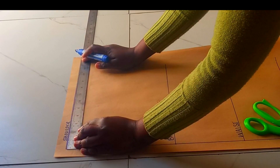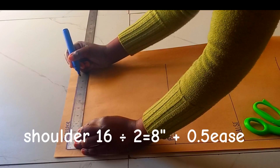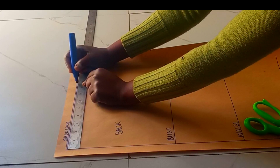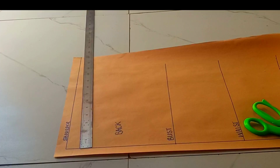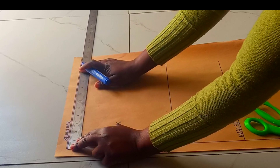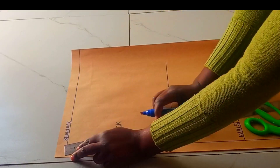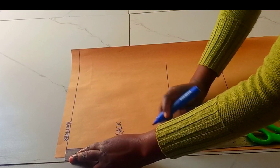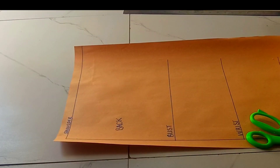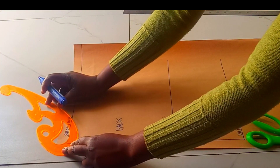Then I'll come to the shoulder line. My shoulder is 16 divided by 2, which is 8 inches. Then I'm going to add 0.5 for ease and mark there. We'll come back for the shoulder slope. Then let me go to the neckline. The neck width is 3 inches, which I'm going to mark there. Then the neck depth for the back piece is going to be 1 inch, which will be marked there.